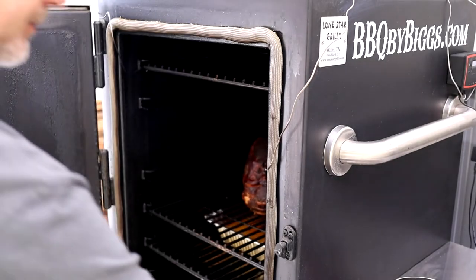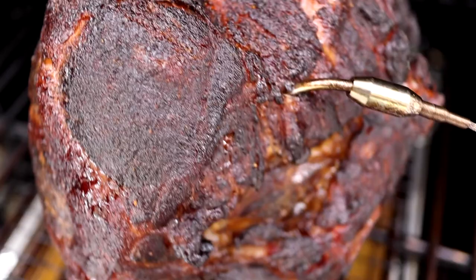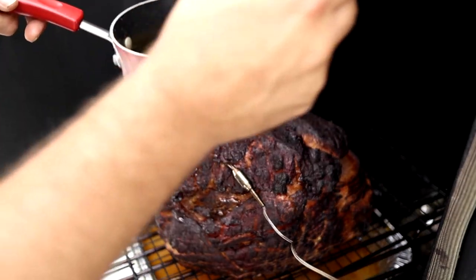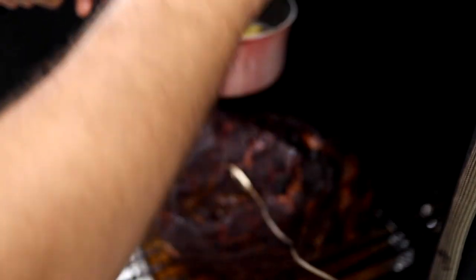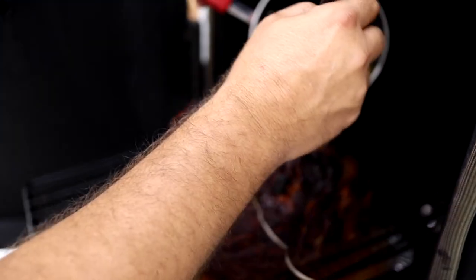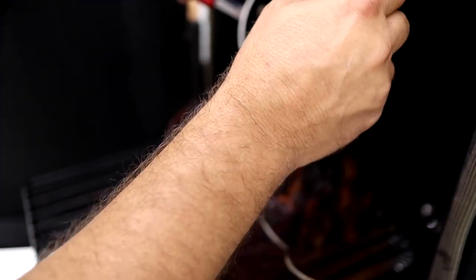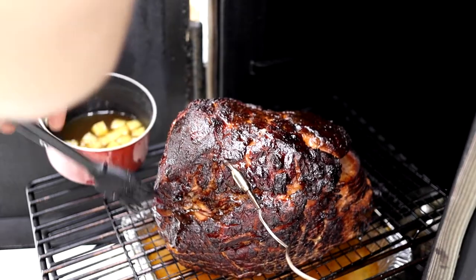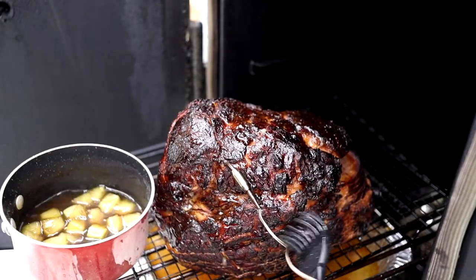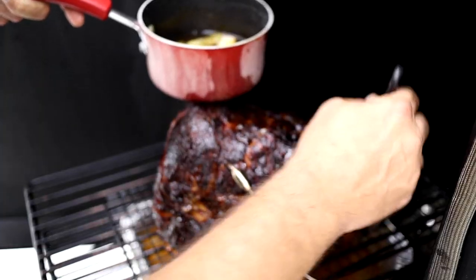Let's get it basted up — it's looking good, look at the color on this thing. It's got a good bark on the outside. We let the glaze get a little bit thicker — it's still runny but we're just going to pour a little bit and spread it out. Real simple syrup with a little bit of pineapple kick to it. Pineapple always goes good with ham. We're going to baste it up, put it back on, and cook it for about another 20–30 minutes to let this stuff get sticky on the sides.